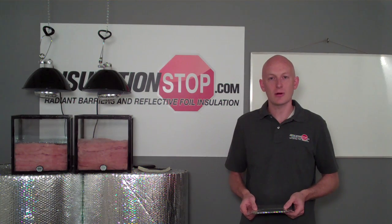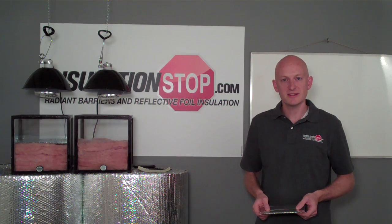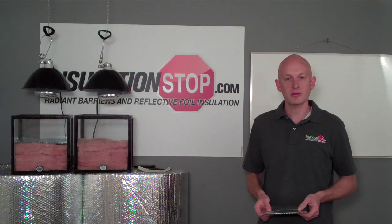We're going to run a test for about an hour. We're going to show you the test, and then we're going to come back to compare the results.